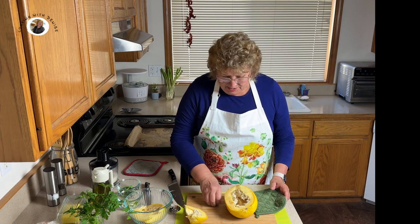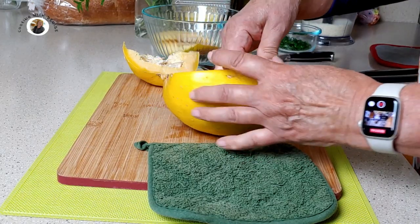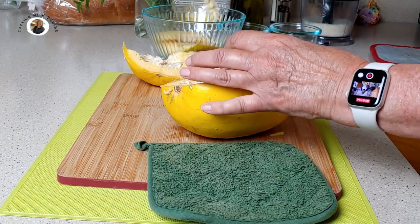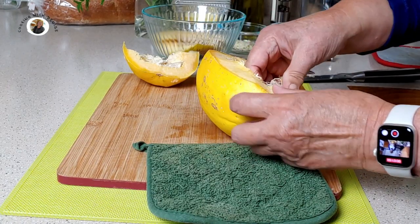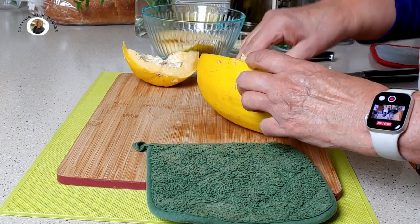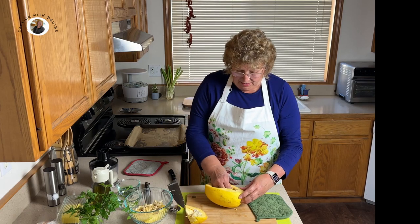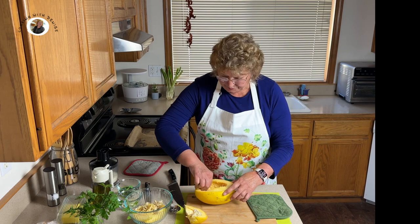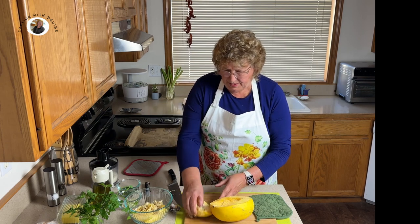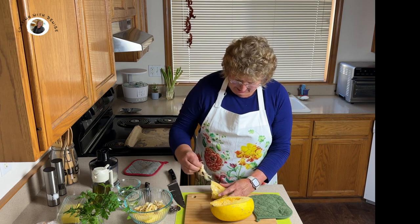Now, this is still cool enough that we can touch it with our hands, or we could use a spoon, but we want to take the seeds out. I found if I throw them in my compost pile, I grow spaghetti squash — it's pretty cool. So you do that on both of your halves.